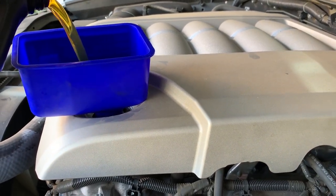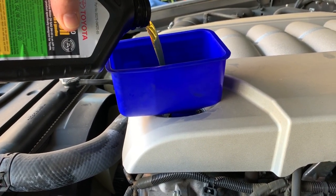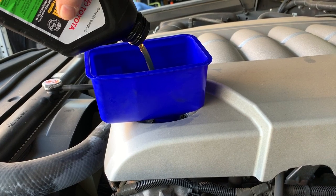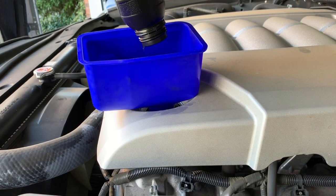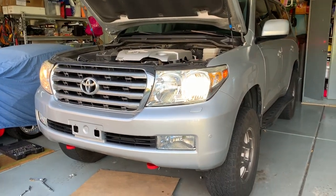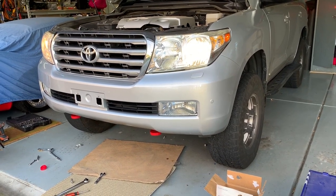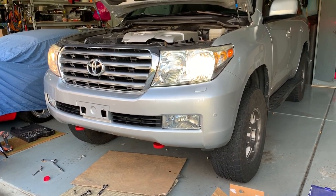I like to use a dedicated funnel for each given fluid, so I keep this one marked for oil — it stays in my handy little bin. We're going to go through 7.4 quarts of Toyota Synthetic 0W20 motor oil. Now it's the moment of truth. I've started it up, and we're going to let it run, get up to temperature, and look for any leaks. Hopefully we don't see any.